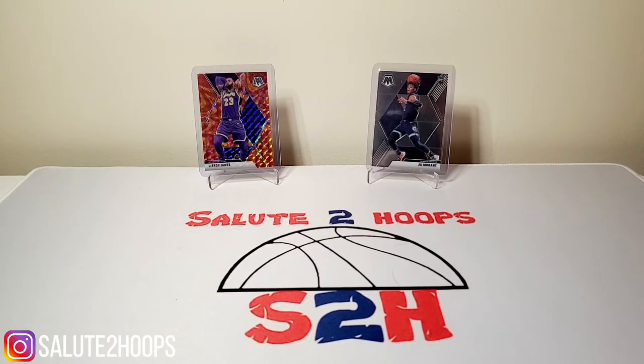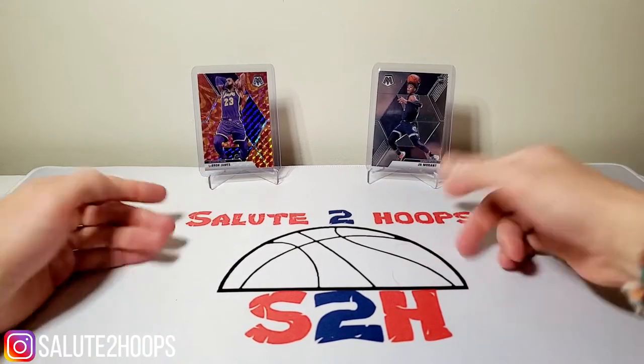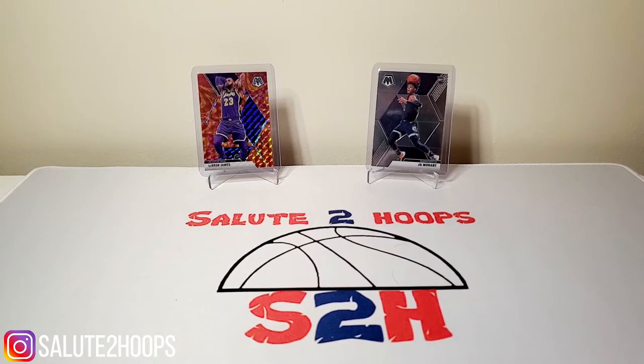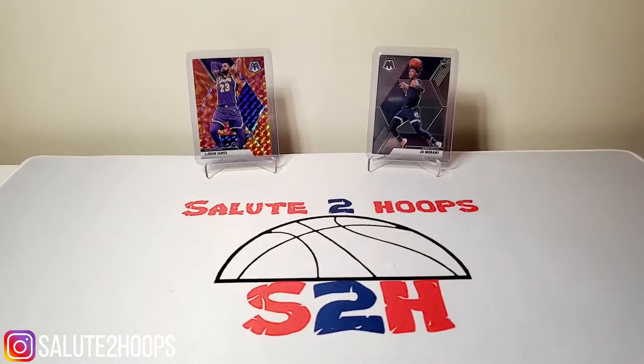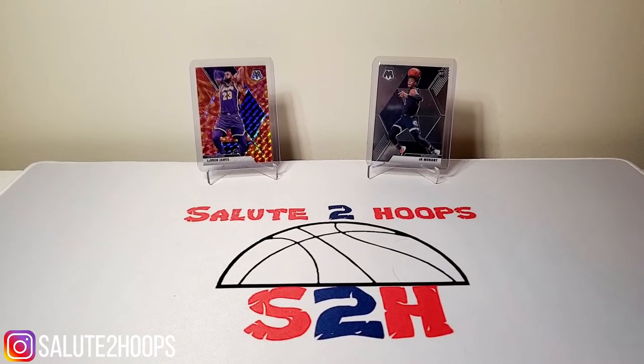Salute to Hoops guys, welcome back - another day, another video. Today is gonna be a little bit of a different video. We're doing a rip, however it's gonna be a super old-school rip. Before we get into the video, we got Ja Morant and little LeBron James from our last Mosaic break that we did, turned out to be a really nice rip, so they're gonna be joining us for this today. Like and subscribe guys - subscriber count's going up slowly but surely, making the hobby fun again, so I appreciate all the love. Please subscribe and don't forget to follow me on Instagram.